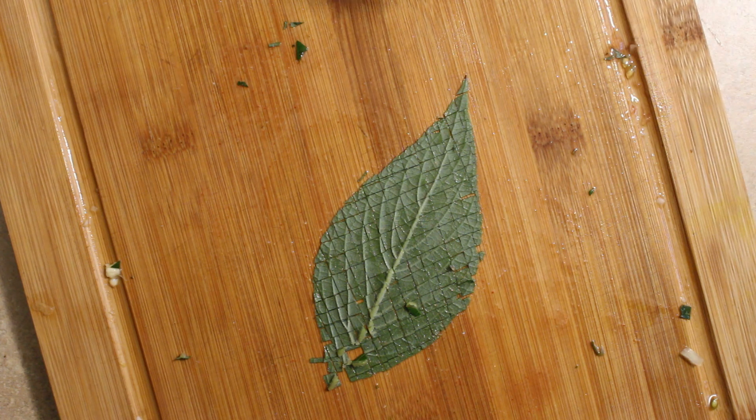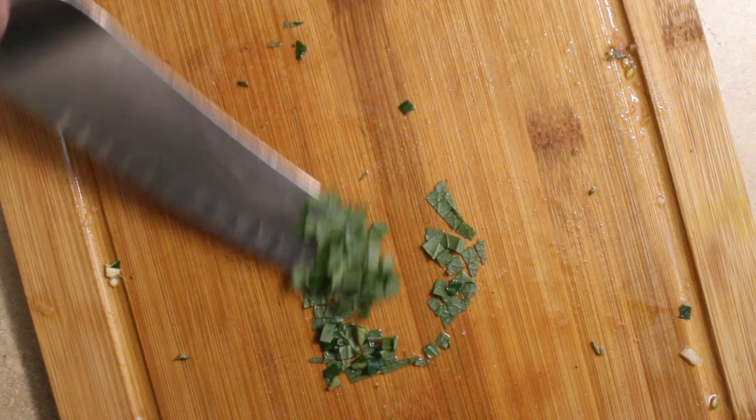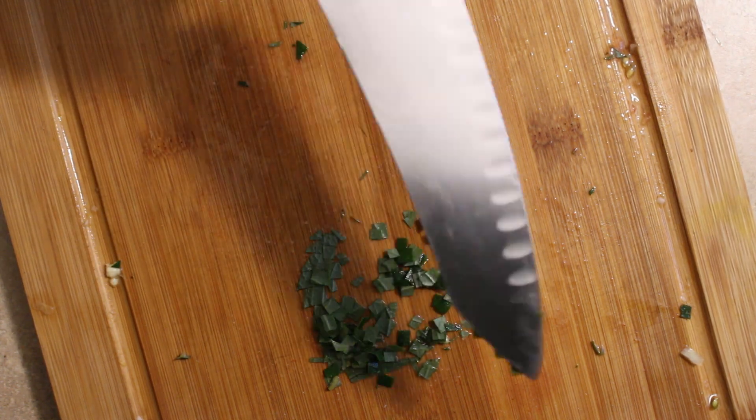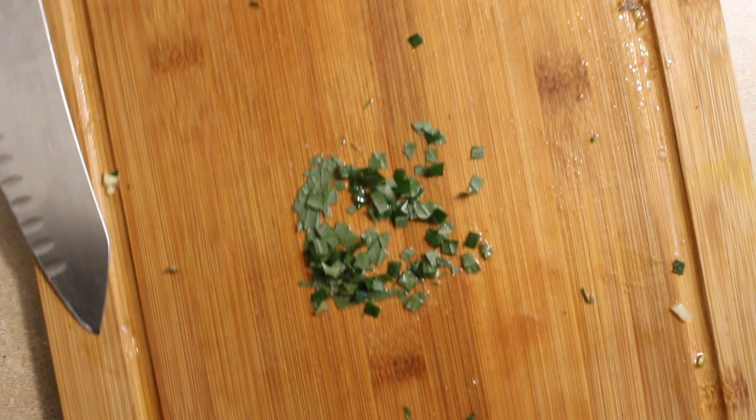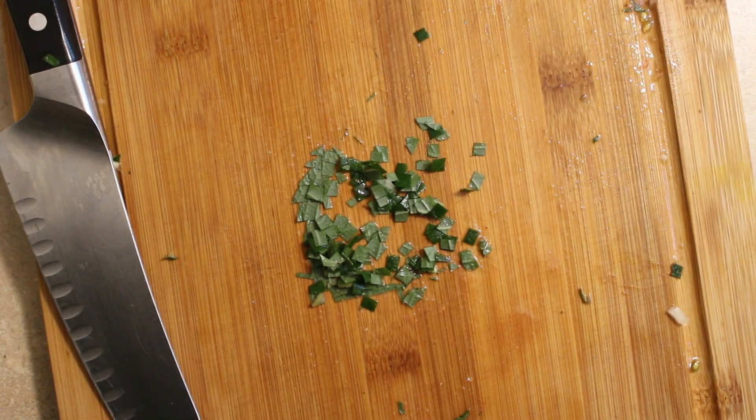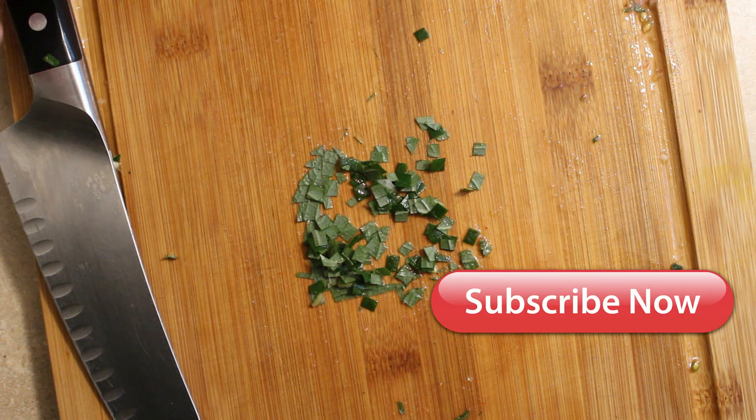There you go — a nice perfectly diced leaf and all these beautiful squares, so you're going to make your food look just great. That is another knife tutorial. Like and subscribe, let us know what you think, and we'll see you again.